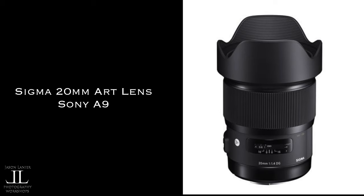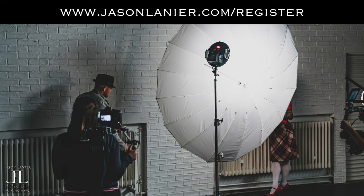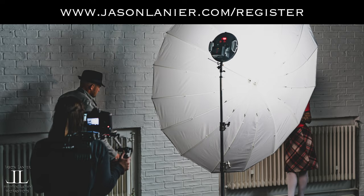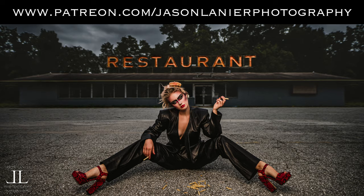I used a 600 watt-second monolight and a 52-inch softbox, which is critical for shots like this to soften your light, and the Sony a9. If you want to learn more about lighting, come to one of my workshops at jasonlinear.com/register.